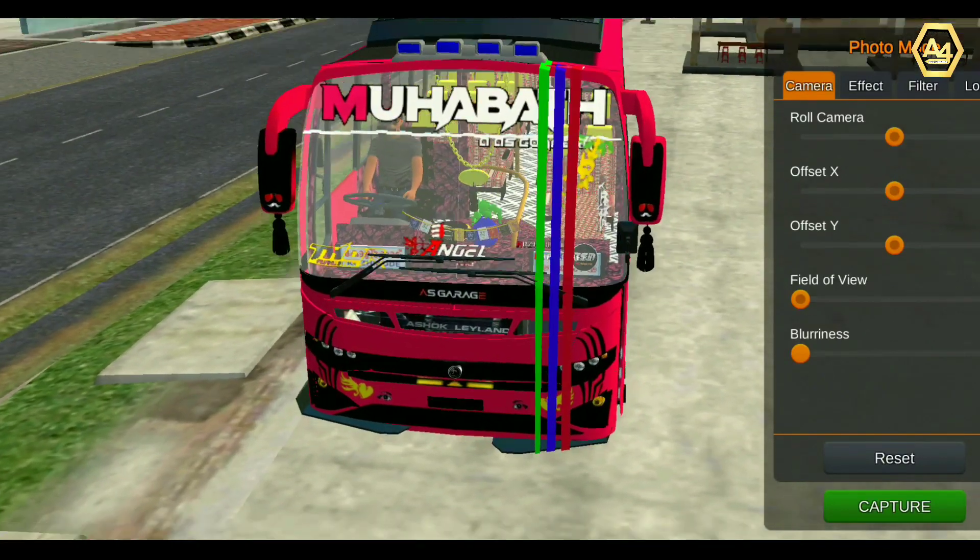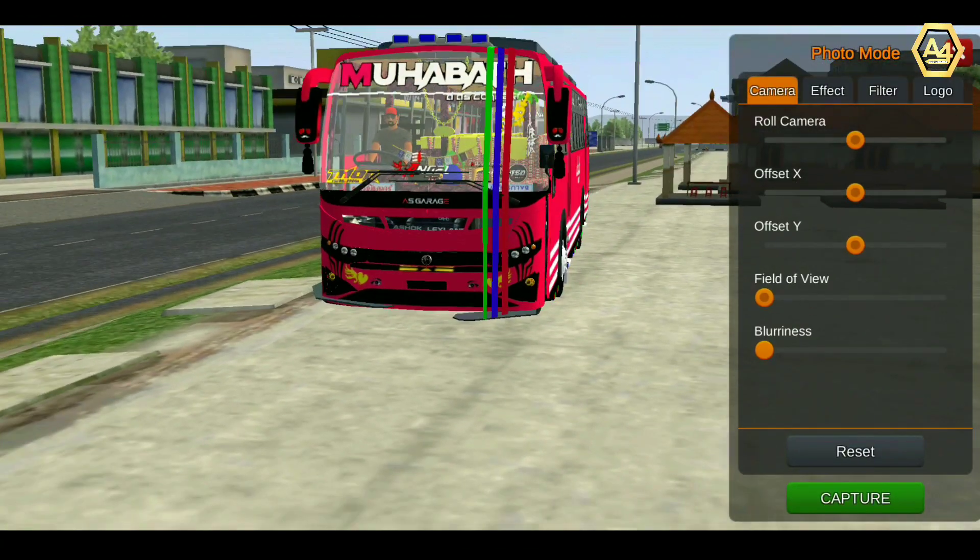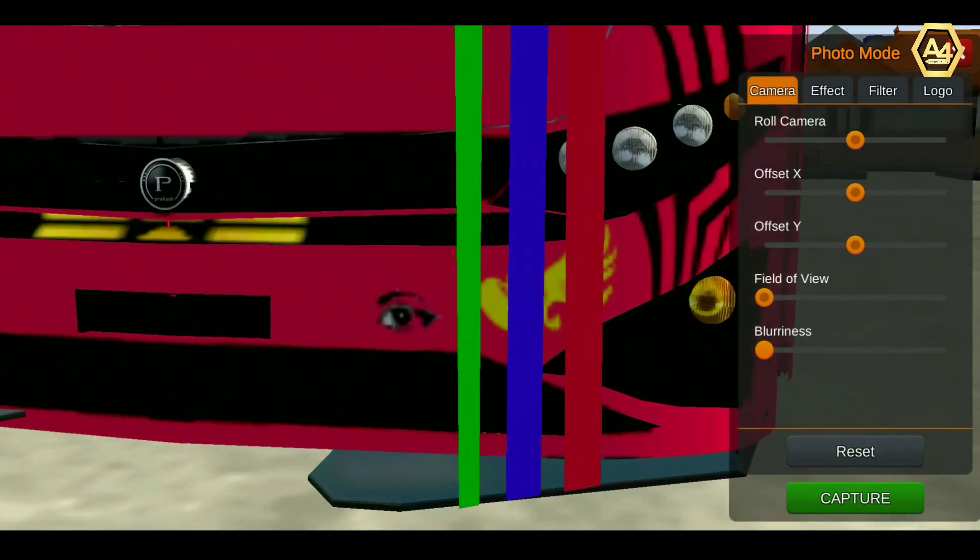In this video, we are going to review the VEGA Private Bus mod.